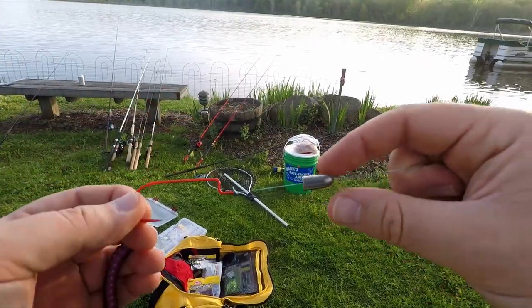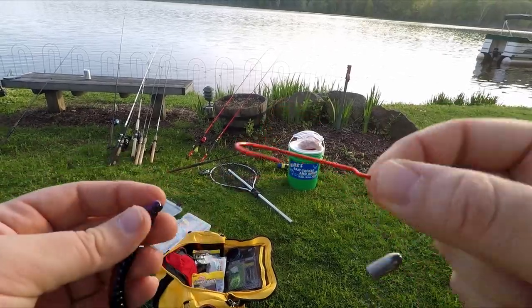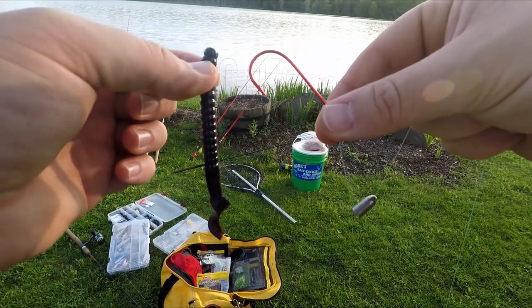We're getting set up right now. I have a tungsten sliding weight right there and this is going down to a hook, and I am going to put a worm onto this hook. This is going to be a Texas rig that I'm throwing for bass.